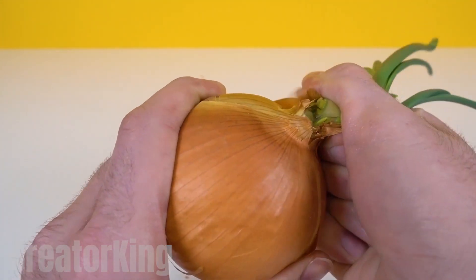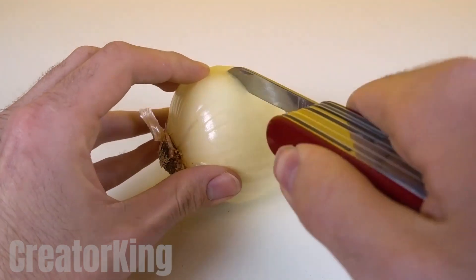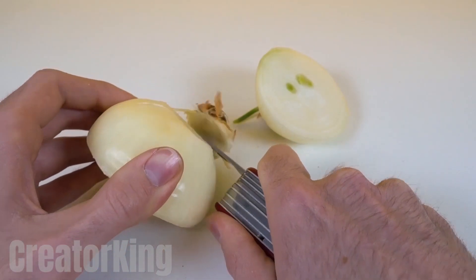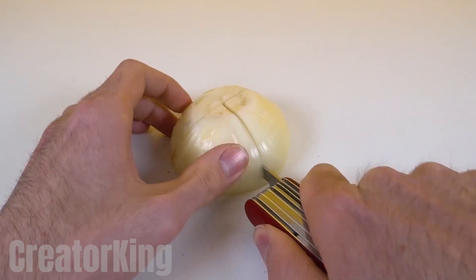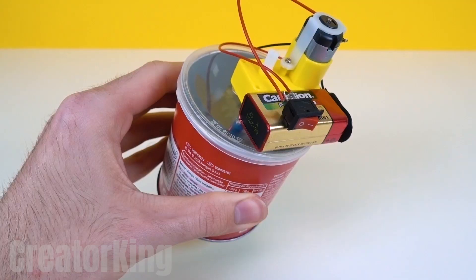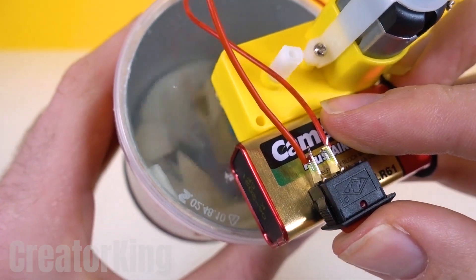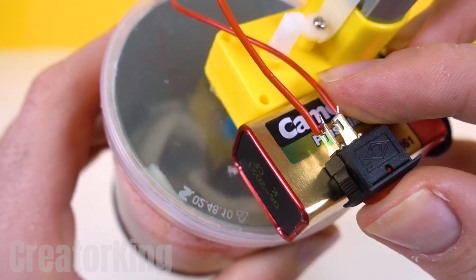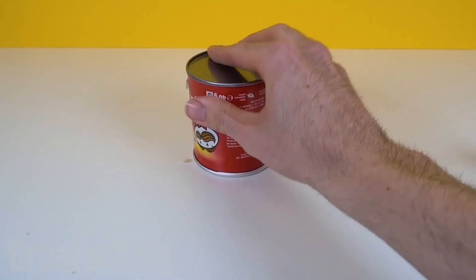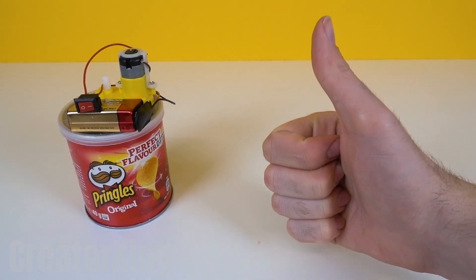First, peel the onion. Onions have layers — remember Shrek? Once peeled, look for a knife, razor, or axe to split it in half. Take one of the halves, remove its tail, and cut it in four parts so that it can fit inside our mini food processor. Put two of the pieces in and close the lid. Simply turn it on and let it do its job. See how each piece gets smaller and smaller? Say goodbye to chopping onions. I will never again be told that I can't cut vegetables well — and I will no longer cry when I do it. Not just because of onions. It came out perfect — look how finely chopped it is.